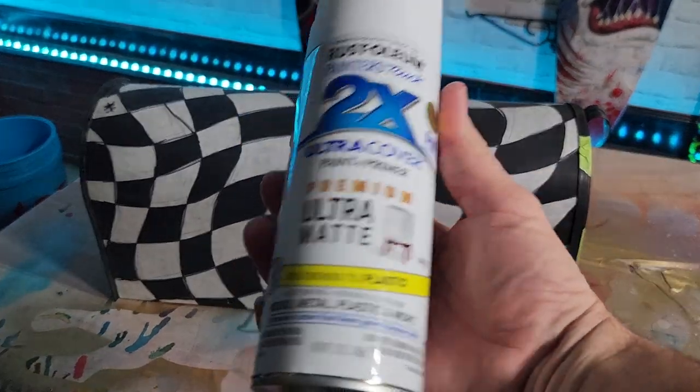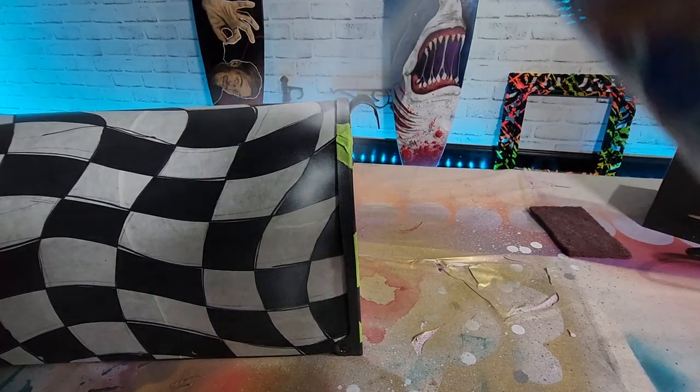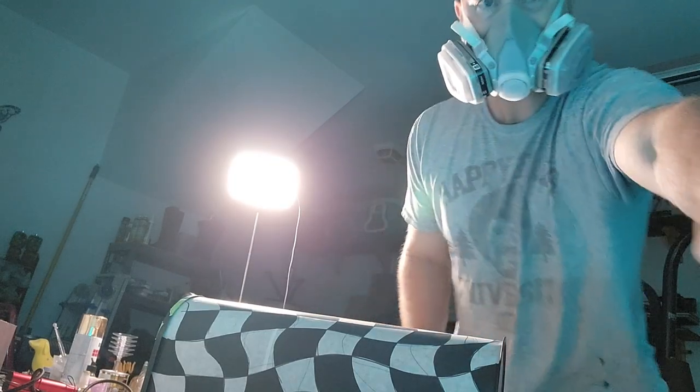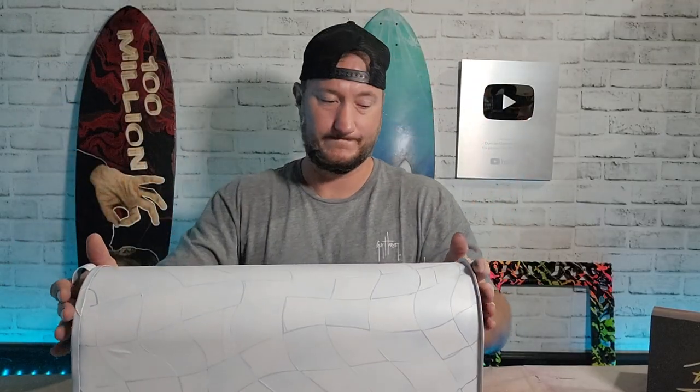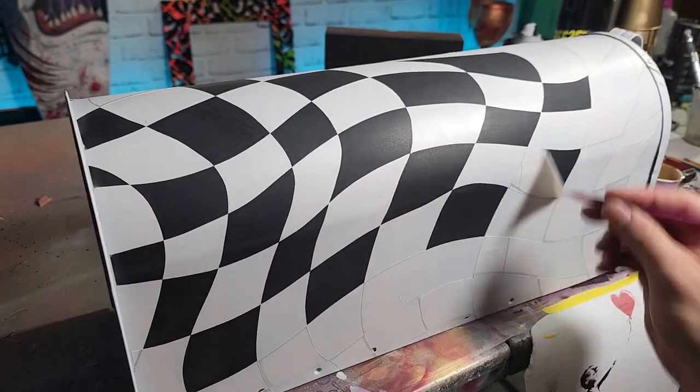For the next step, you're gonna spray the matte white. I may have screwed up and pressed pause when I wanted to press record, so I don't have a shot of the white paint going on — but here's what you get. Now comes the task, after it's all dry, of taking every one of those other squares off to reveal the black base. It's looking very checkered flag-y now.